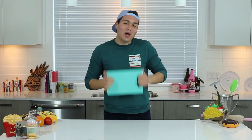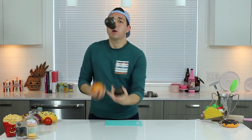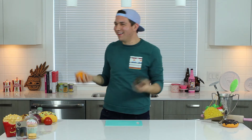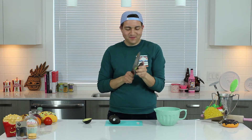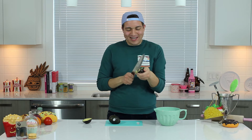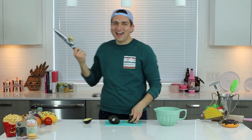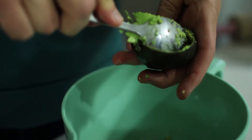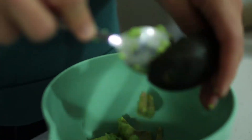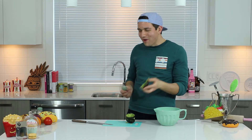First, you need your chopping board. I bet you guys didn't know I could juggle — cause I can. First you will start with two avocados. And this is how I learned to take out the pit, and it works really well. See? First try. Then you just scoop out the avocado into your party bowl.